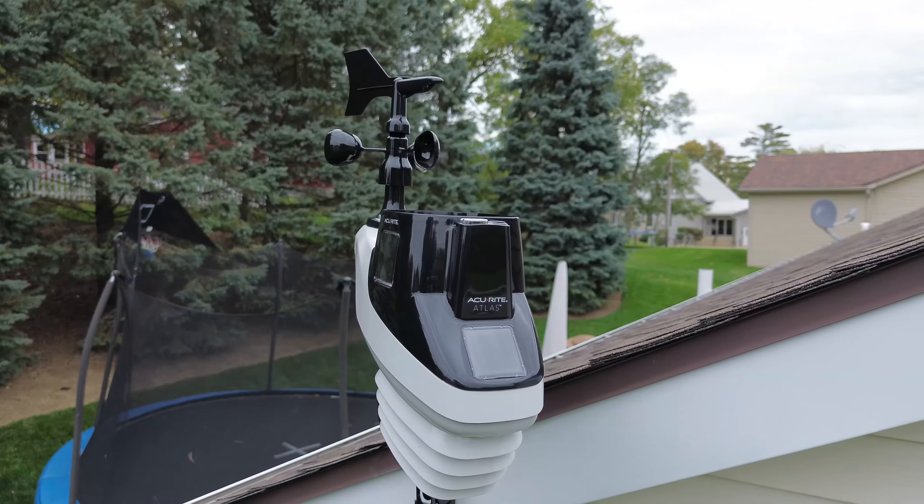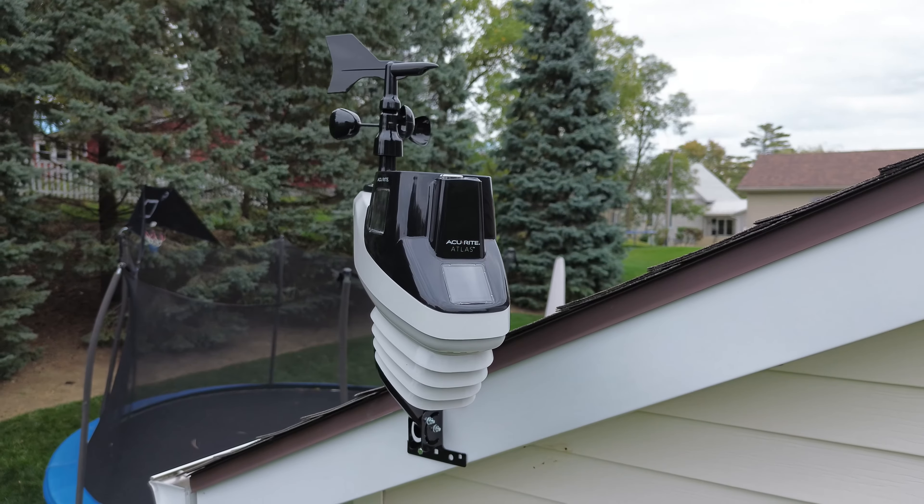Setup was fairly straightforward and the instructions were fairly easy to understand if you have a basic technical background. The first thing you're going to want to do is scout out an ideal spot to mount your unit. AccuRite recommends finding a place at least five feet off the ground that allows you to place the solar cell on the front of the unit in a southward facing direction, and the higher you place the unit, the more accurate wind data you will receive.